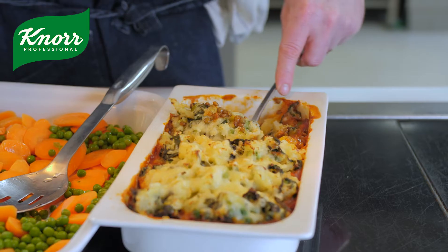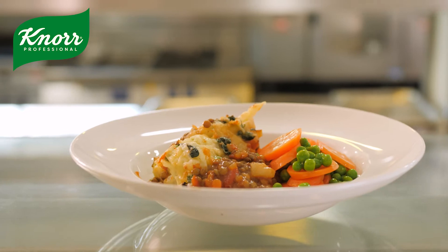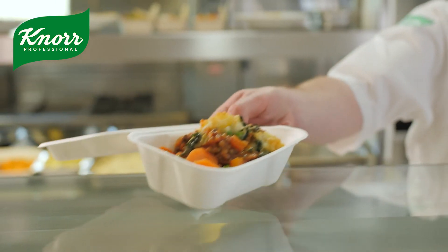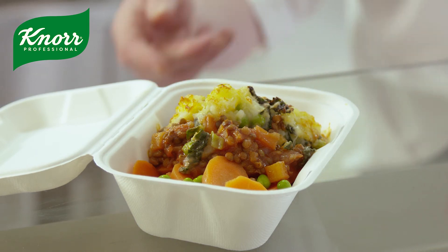All those flavours are baked in, so you've got a really nice, hearty dish. Great for your lunchtime offer, great for anybody who's plant-based. What made the Knorr Jelly Bouillon great to use was no allergens declared, really easy to serve, a great flavour boost throughout, and suitable for vegetarians and vegans.